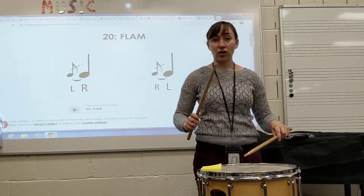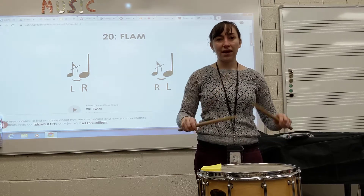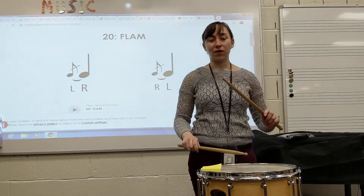Your high stick is your main note. The flam is named after whatever stick is your high stick. So since my right hand is up right now, this is going to be a right flam. If I looked like this — left hand up — I'd be all ready for a left one.